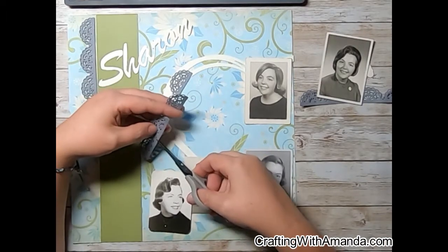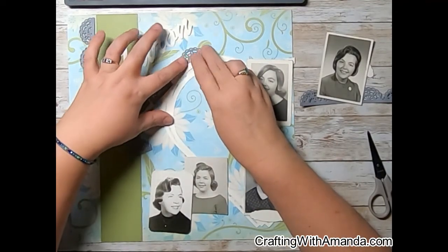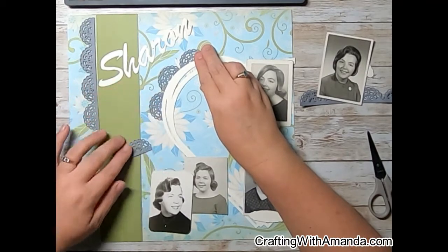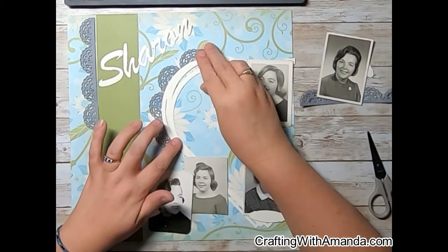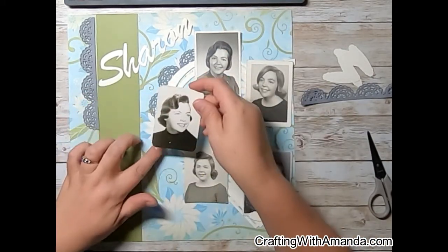But as I am using five of these photos I don't have all that space, so I just cut those scallops apart so that I could bend them around to match the curve on this heart. I'm going to re-put the photos back in place just so I can see if I need all those scallops up there.